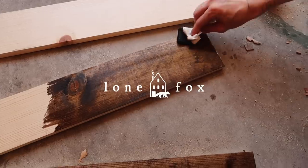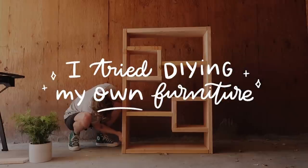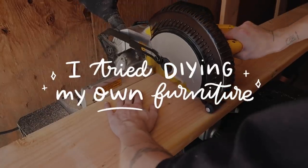This video is sponsored by The Home Depot. Okay, who was going to tell me that my shirt matched my bedding? But I'm not mad about it, so I'm just going to go with the flow. Hey guys, what's up? Welcome back to Lone Fox. I hope you're having an amazing day today.